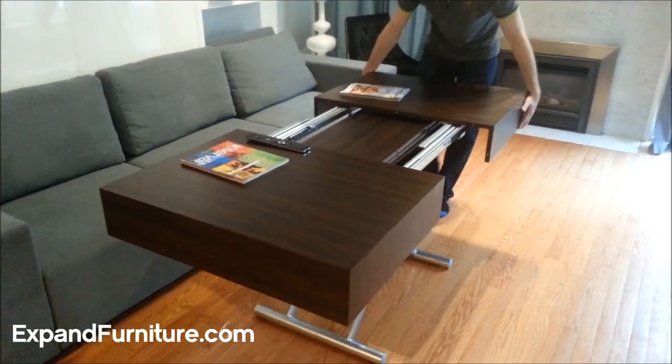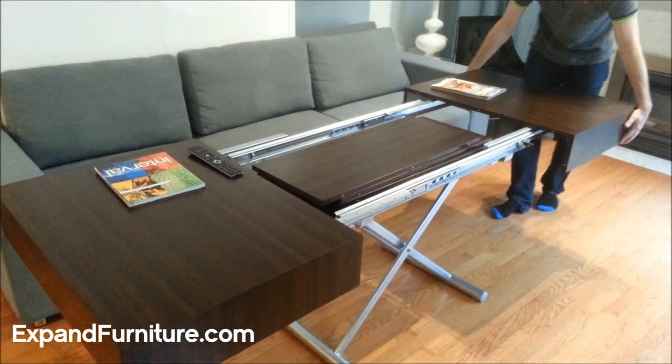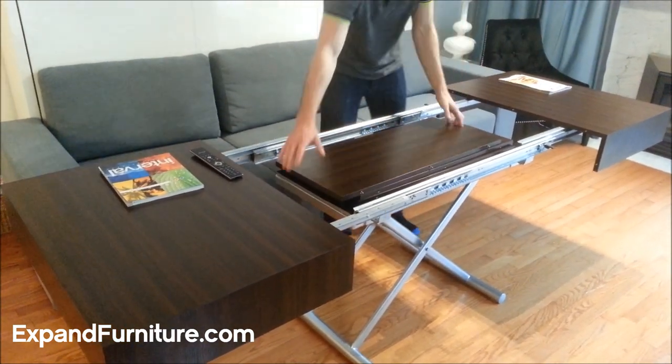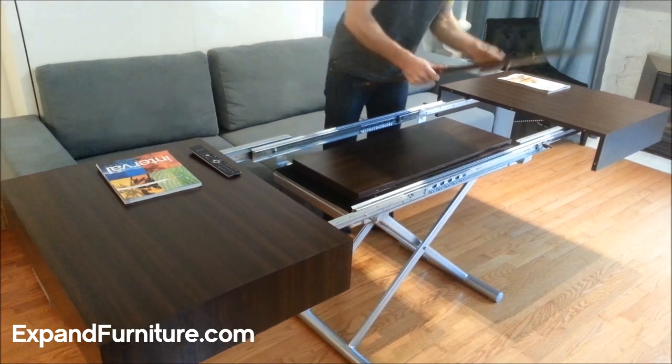The extending leaflets hide neatly and conveniently inside the boxed coffee to dining table. You can add 1, 2, or 3 to make it your desired length.